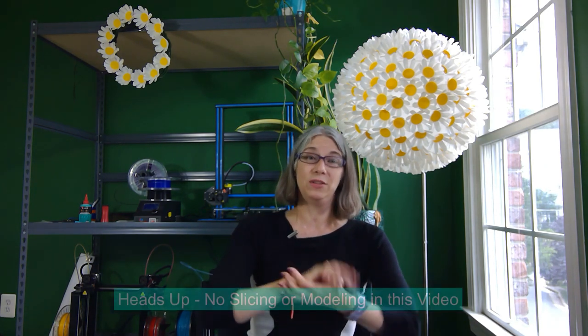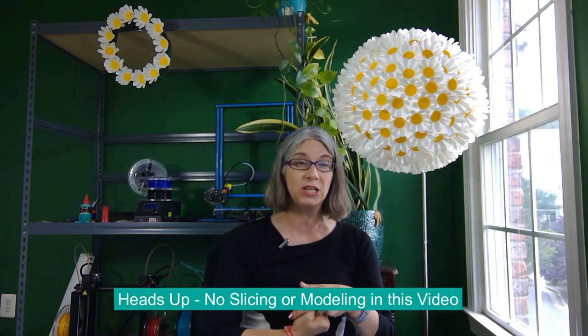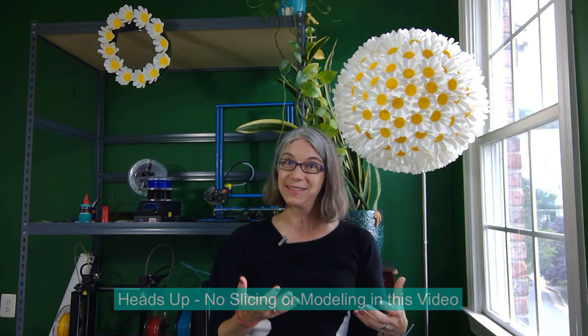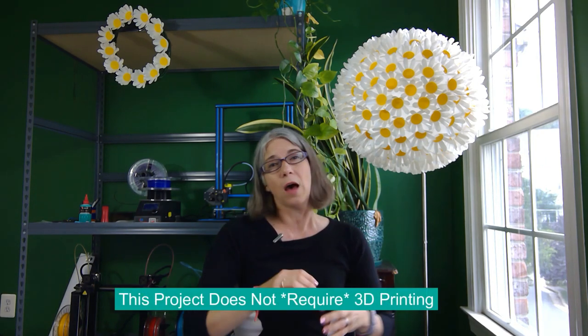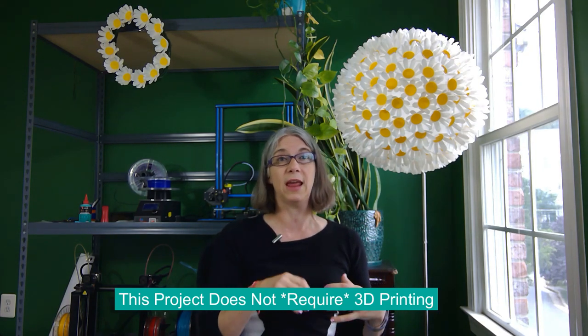For my regular viewers, I want to give you a heads up that you're not going to see a lot of slicing footage or 3D modeling footage. A lot of the footage is going to be processing the K-Cups, which is realistic for this project. And if you stumbled on my channel to learn how to upcycle Keurig K-Cups, please don't be intimidated — this is a 3D printing channel, but everything I do here has an option to accomplish without 3D printing, and I'll highlight that along the way.